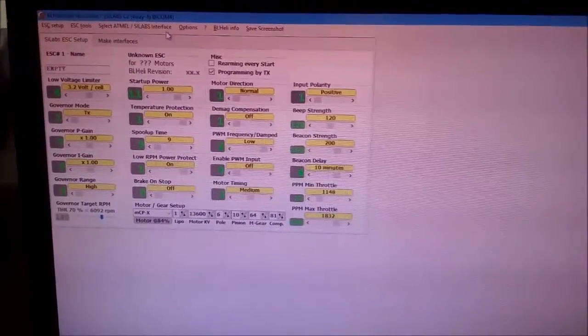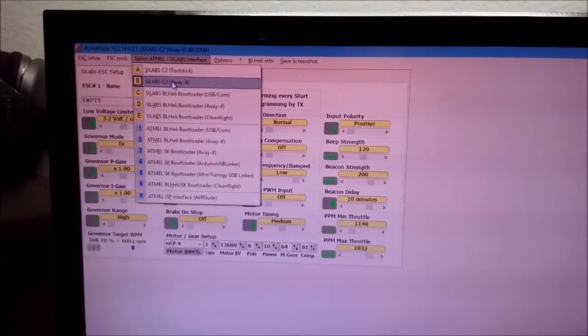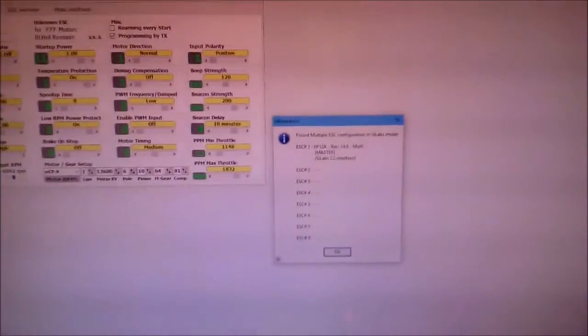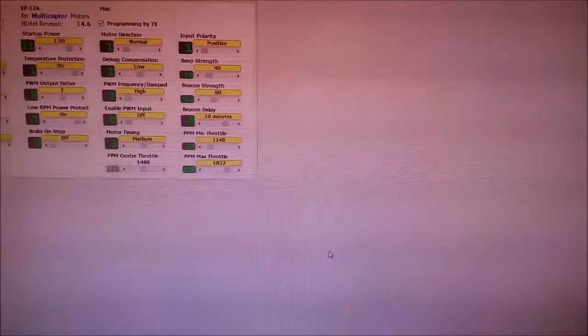On BL-Heli Suite, select SiLabs C2 4-Way interface. Select the port — select the COM port which the Arduino is connected to. Hit Connect, then hit Check. The ESC information will pop up. Select OK.